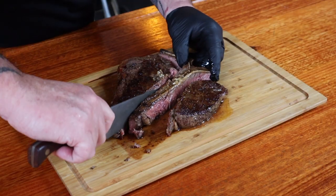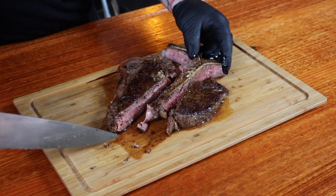Our steak has rested. It is finally time to cut into it. Using a sharp knife, we just want to separate the two muscles from the bone. I'm not waiting any longer — I'm going in for a taste. A piece of the fillet first. And now, some of the New York strip. Both so flavorful, but so different. That fillet is so tender, and the beefy flavor that comes off that New York strip.